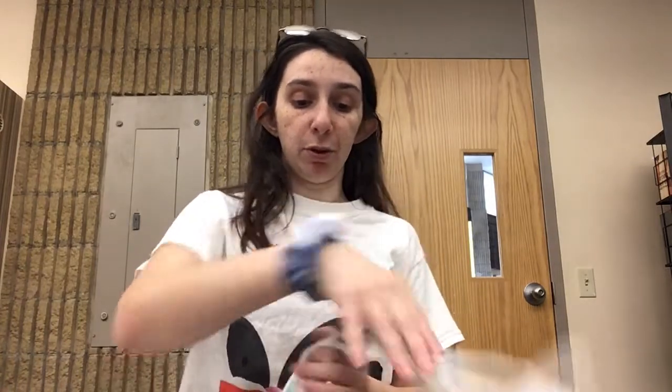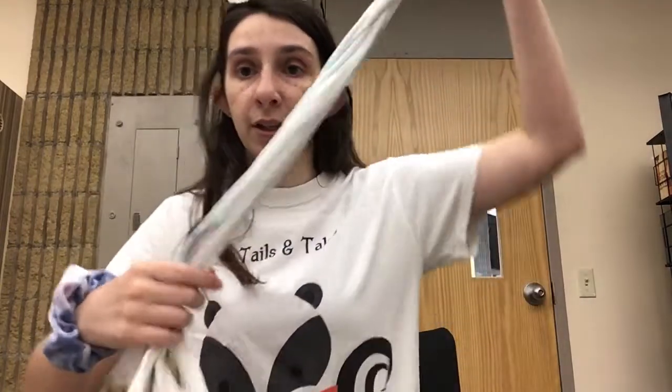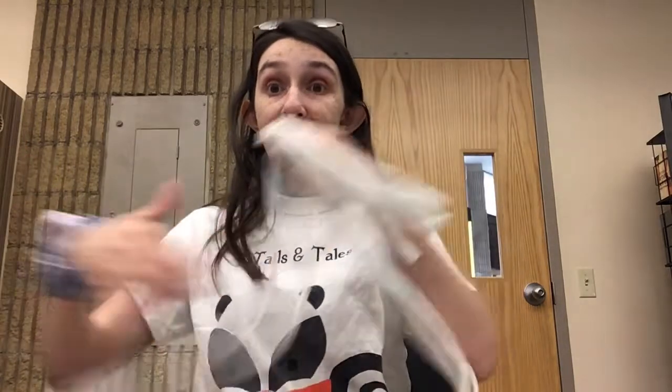Then about a third of the way down, you want to either tie a piece of string or a rubber band. So I'm going to tie them right here using a rubber band to mark it. I have the rubber band there and all the rest of it, and now you're just going to simply braid the pieces very tightly together, as tight as you can do it.